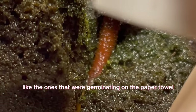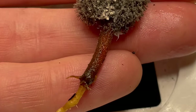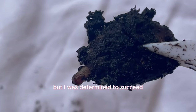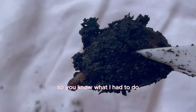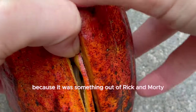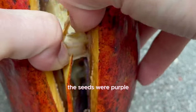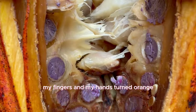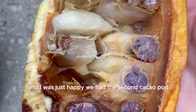I was determined to succeed, so I got my hands on another cacao pod. But this one must have been a different variety because it was something out of Rick and Morty — the seeds were purple and the flesh seemed like it was rotting my fingers and hands, turning them orange. I was not down for this, but what really mattered was the seeds.